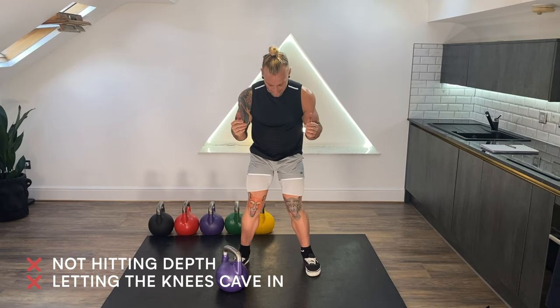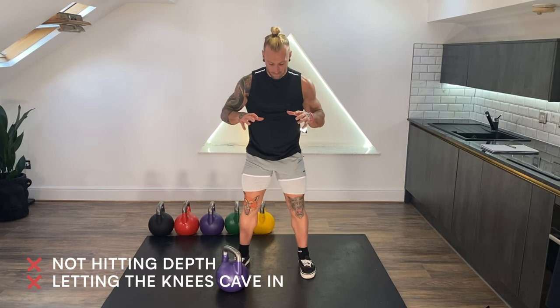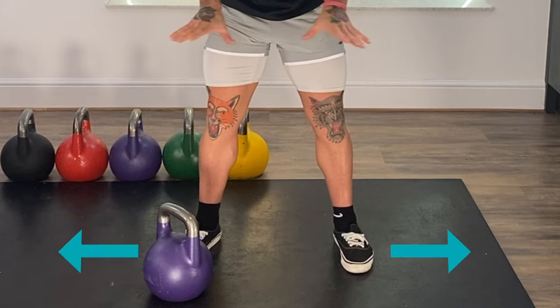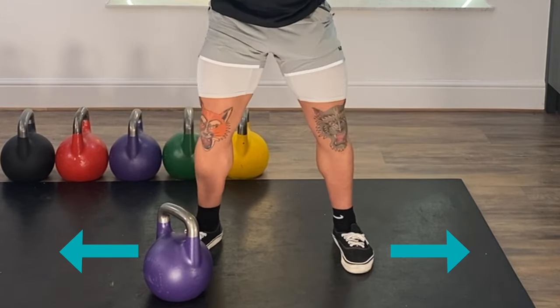The next mistake is letting the knees cave in as we squat down. We often use the coaching cue to grip and rip the floor — digging my feet into the floor and trying to rip the floor apart. That helps send the knees outwards.